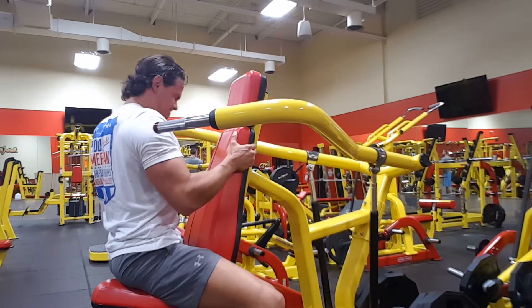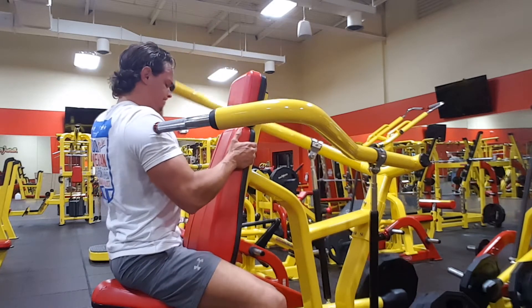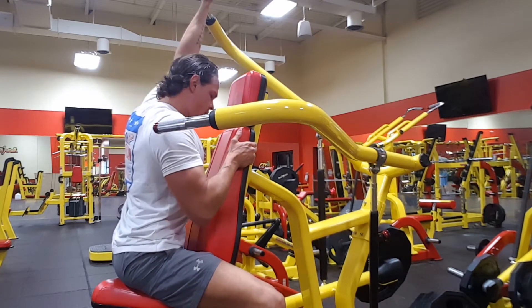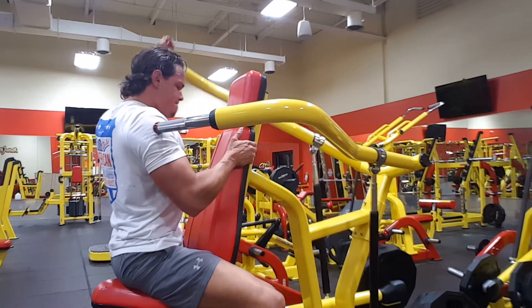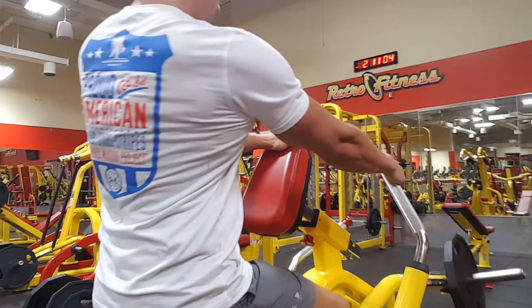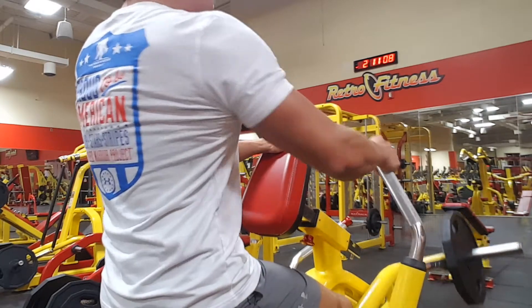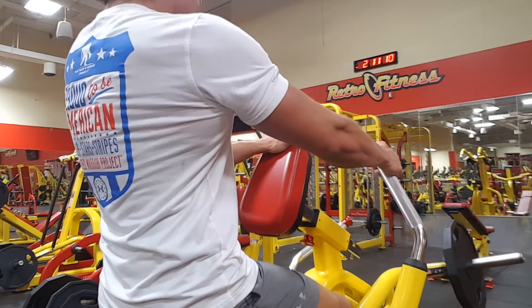Pretty good workout on the 4th of July. Wasn't too bad. Next we're going to move on to the row — the plate row. So just like with my shoulders, I always jump on a plate machine first. It's just controlled. Right now I got a 45 on the right side, doing each side individually.